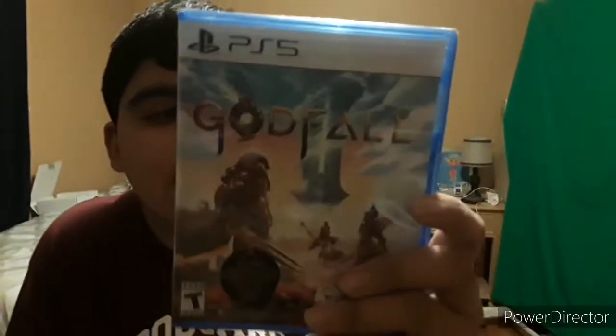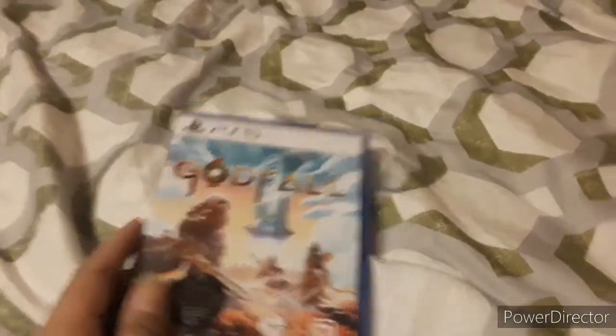So the next thing we're going to unbox are two games I got for the PS5. The first PS5 game we're going to be unboxing is Godfall. I got this for PlayStation 5, it cost me $50 at Walmart. Let's unbox the thing. Here's the game, about to unbox it.